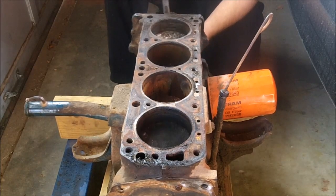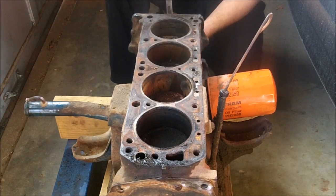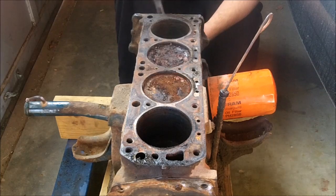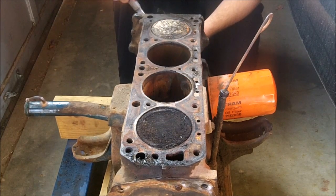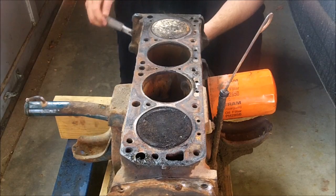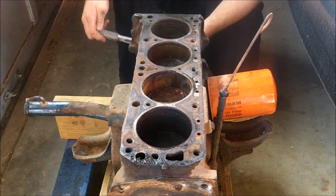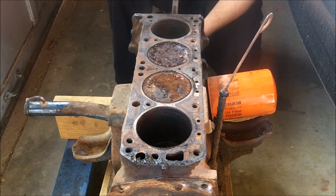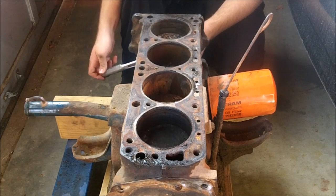The firing order for this engine is 1, 2, 3, 4. Even though the pistons — the two center ones go up and down together and the two outer ones go up and down together — for example, the number one cylinder right now could be on the intake stroke and then the number two piston could be on compression.